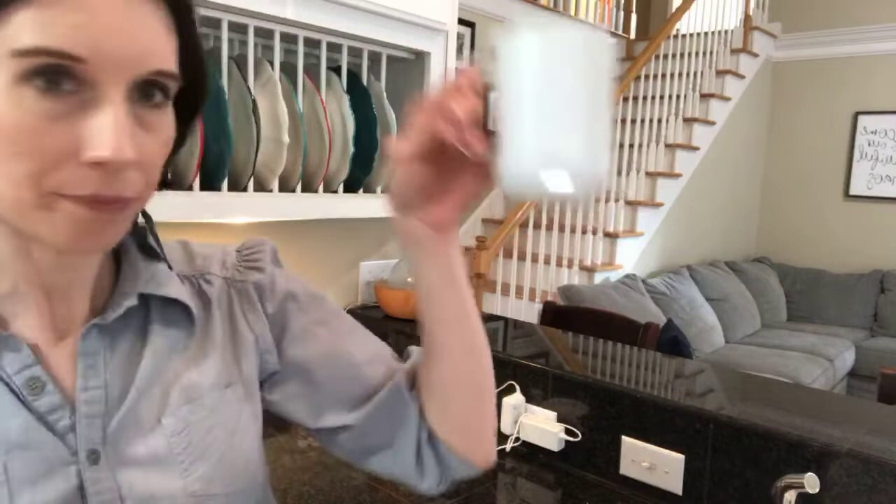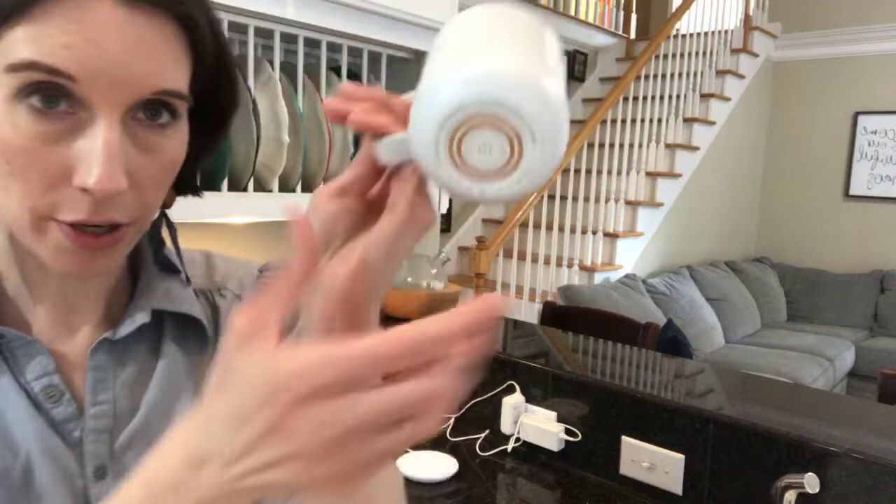When you want to turn it off, you go to the bottom and hold in the power button for two seconds, and then the light goes off.